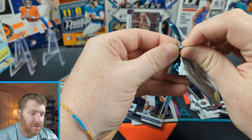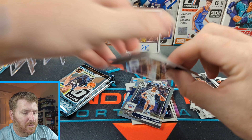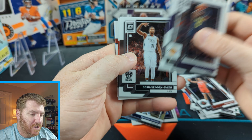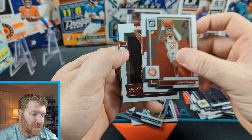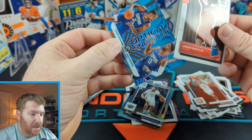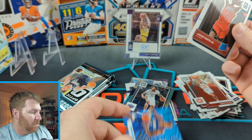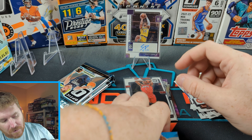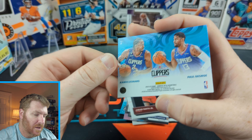Three packs left already — it goes by so quickly. Some new insert back here — who knows what it is. John Collins. Our rookie is Jabari Smith Jr. — that's pretty awesome. And optical illusions: Kawhi Leonard and Paul George. Pretty cool. Let's get Jabari Smith Jr. in a sleeve. This is a cool new insert — optical illusions for the Clippers.